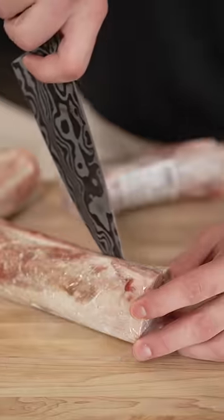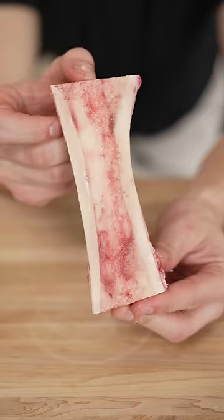If you haven't tried bone marrow, you're missing out. It's basically just beef-flavored butter. It's delicious, and I'm going to show you how to make it.